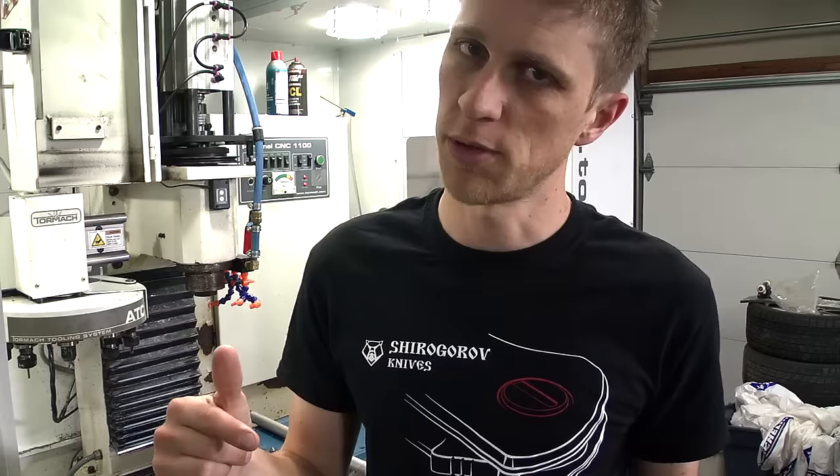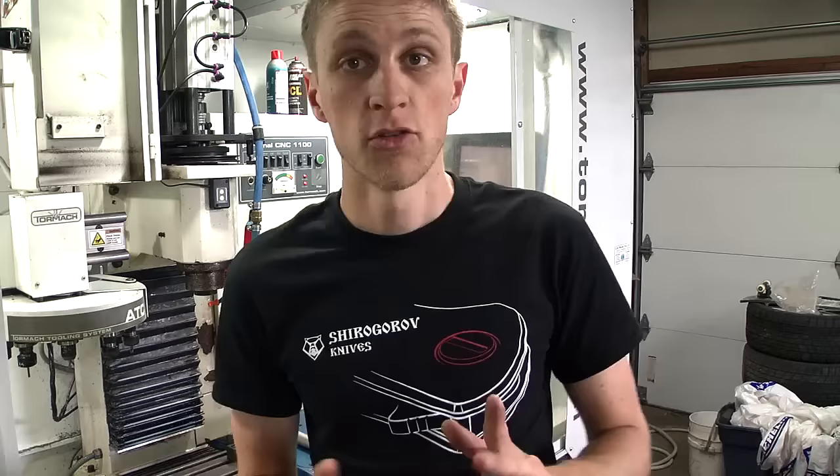So I recently switched to Qualicam coolant which is freaking amazing. I've got a video filmed on that — I'm not sure if it's up yet or if this is going up first — but regardless the coolant is amazing.